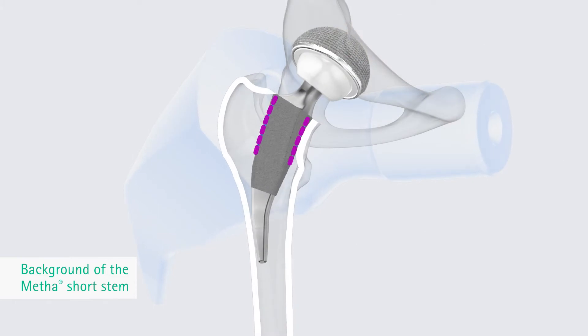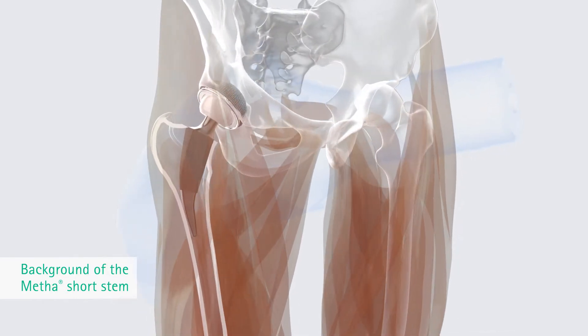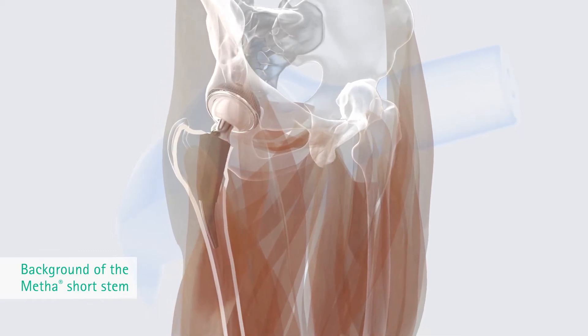The design continues on the positive experience with non-cemented stems fixated by metaphysial anchoring. The prosthesis concept allows implantation via the base of the femoral neck, with conservative treatment of the bone in the femoral neck and in the greater trochanter region, preserving the bone, soft tissue and muscle.